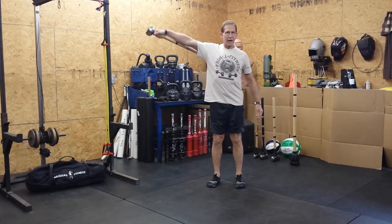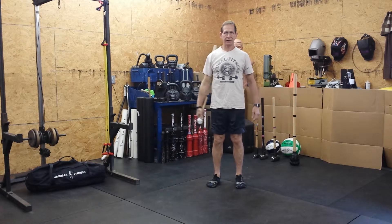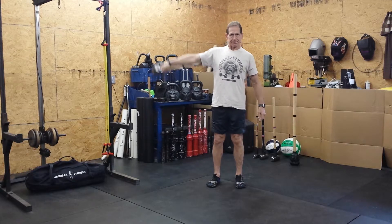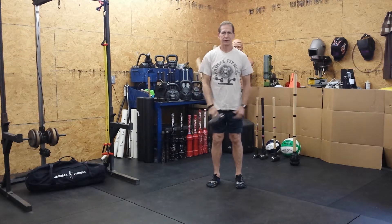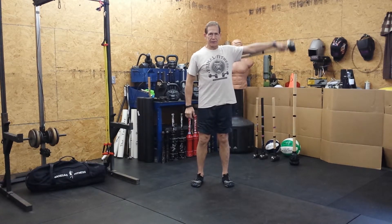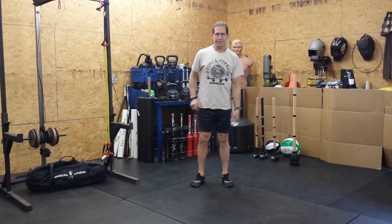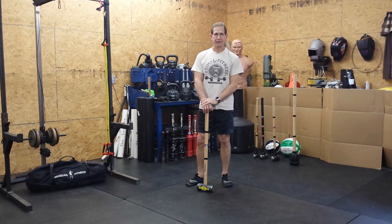Just going to raise it up to the side and back down. To the side and back down. Switch hands — other side. Bring it up and back down. Sledgehammer training, lateral raise.